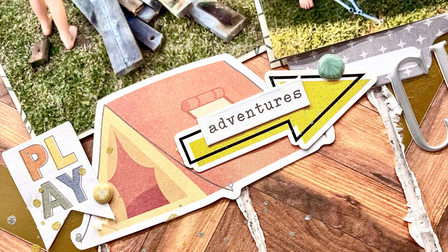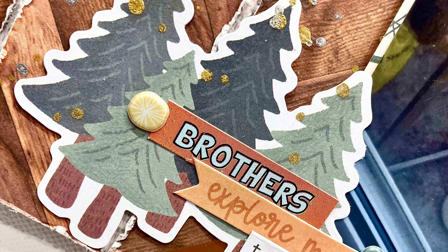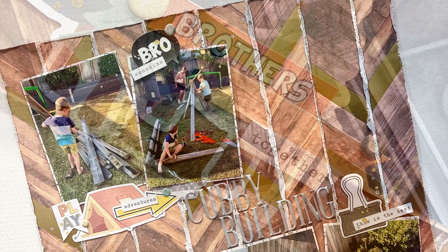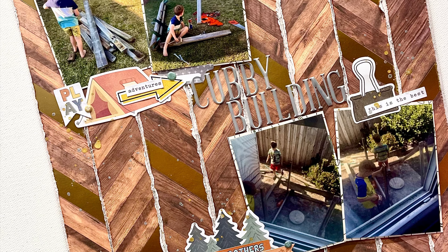Here are some close-up photos. I really love the way this layout came together — it was such a fun kit to work with, especially with all my boy-based layouts since I have two little boys myself. Thank you so much for watching; I hope you've enjoyed my layouts for this month and I'll see you all next month. Bye everyone!